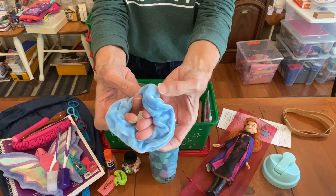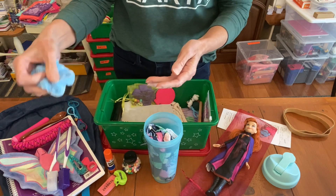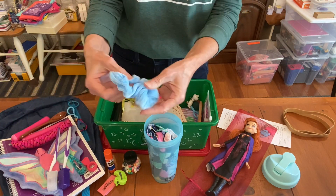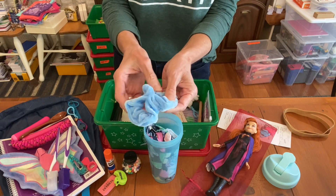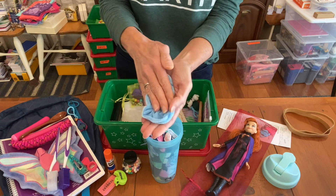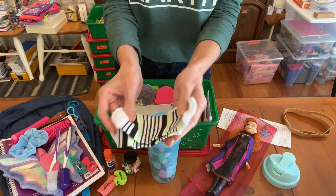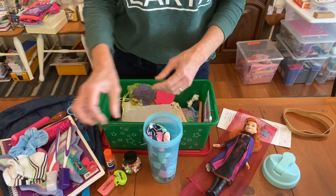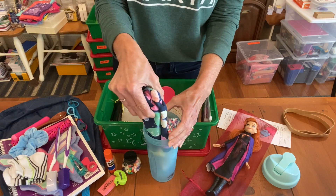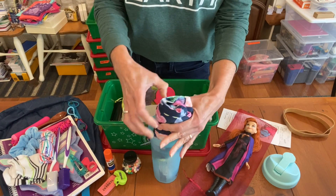She has a scrunchie set — you can get these in bulk on Amazon, they're really soft and take up very little room. The velvet scrunchie is a really nice soft item for the box. She has socks — I didn't have flip-flops in this age range so I'm happy to include socks to protect her feet — and a couple pairs of underwear with a rubber band around them to keep them small.